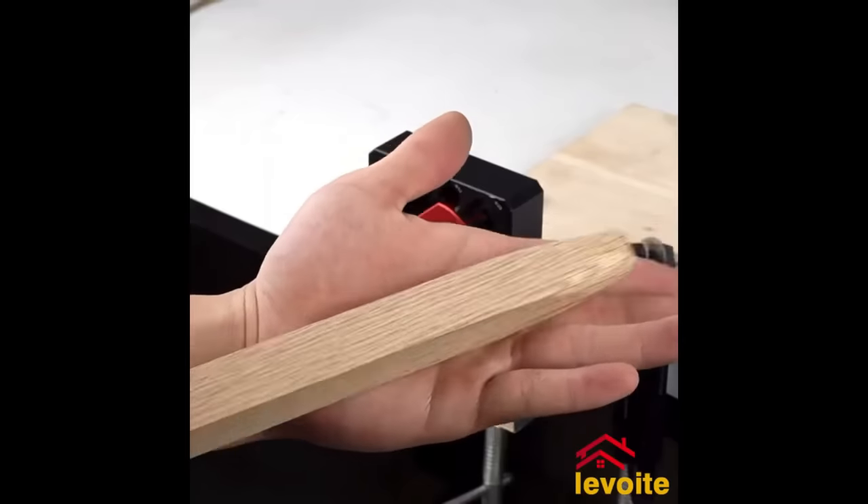The Rockler Clamp-It Small Corner Clamping Jig is an essential tool for woodworkers who prioritize precision. Its primary function is to securely hold two wood pieces at an exact right angle, enabling a flawless bond while glue sets. Crafted from robust glass-filled polycarbonate, this jig promises longevity, while its soft, non-marring pads ensure that the work pieces remain scratch-free. Its 90-degree built-in angle guarantees perfect corners, and its versatility extends to a range of woodworking ventures from boxes to cabinets. Simply align the wood pieces, position the jig over the joint, tighten, apply glue, and let it dry.